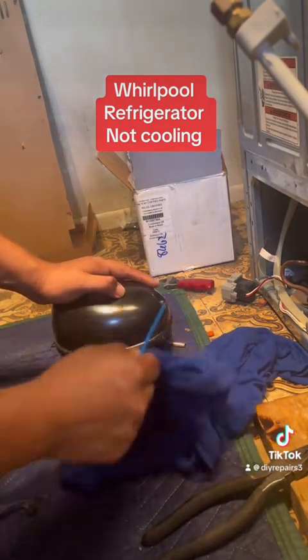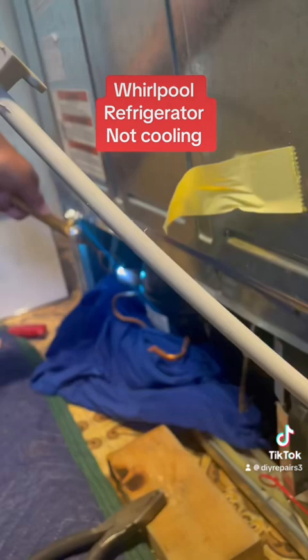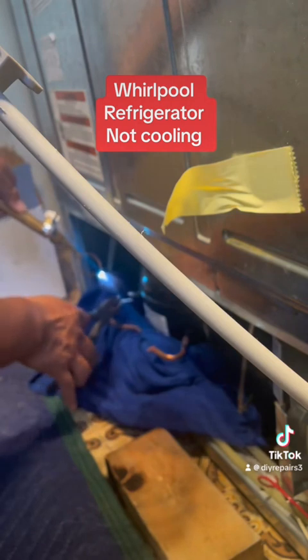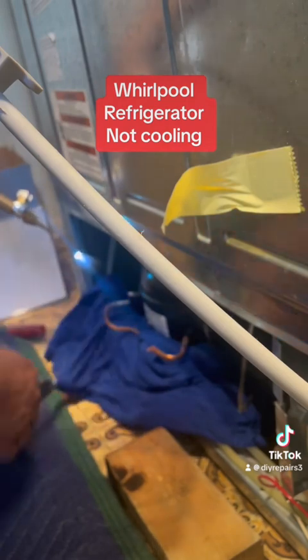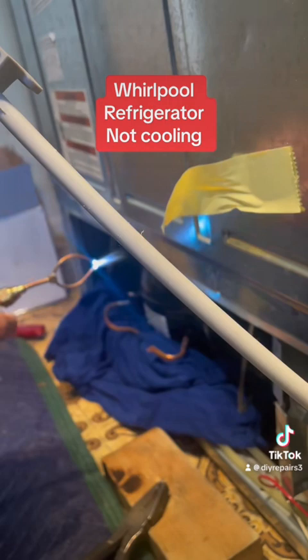Make sure you don't try to grab with your hands — always grab a towel. So over here I am going to remove the old compressor. I'm gonna heat it up so that way I can go ahead. I got one more connection — I got that side out.